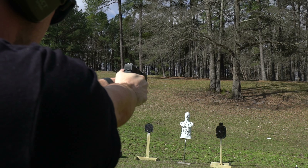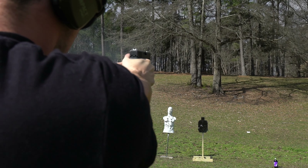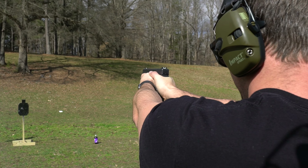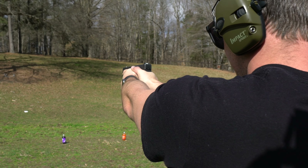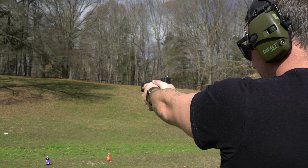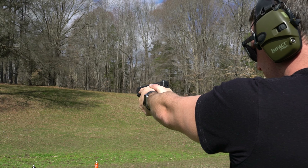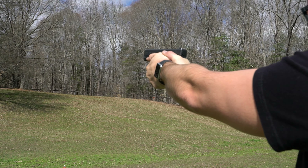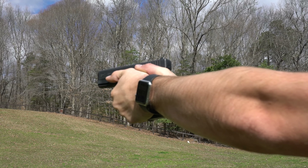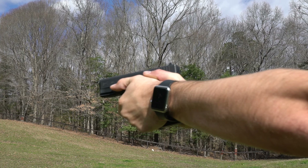I wanted to carry a gun that shoots a big 230 grain slug — some nasty HST hollow points or whatever. That's why I went with this, and I paid $525 for it. In my mind that's a good value. You're getting a go-to-war handgun. God forbid you should have to use it, you're going to have something reliable and accurate that's just small enough to carry on your person every single day.